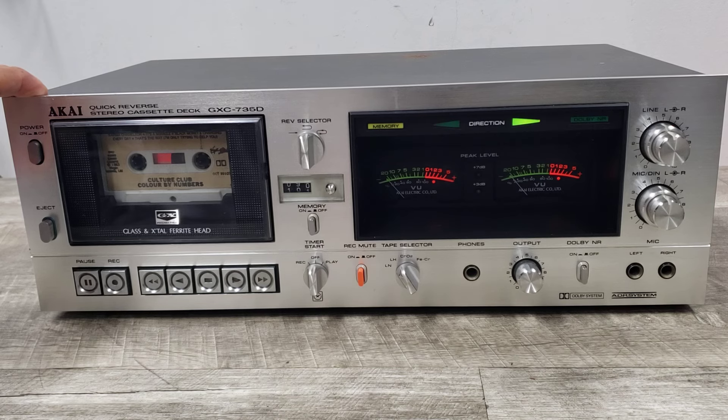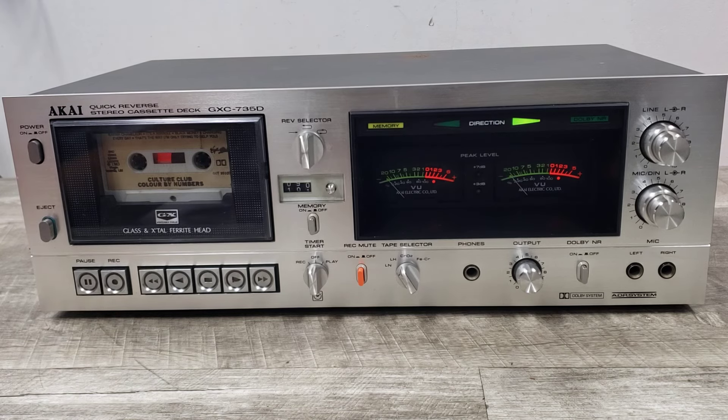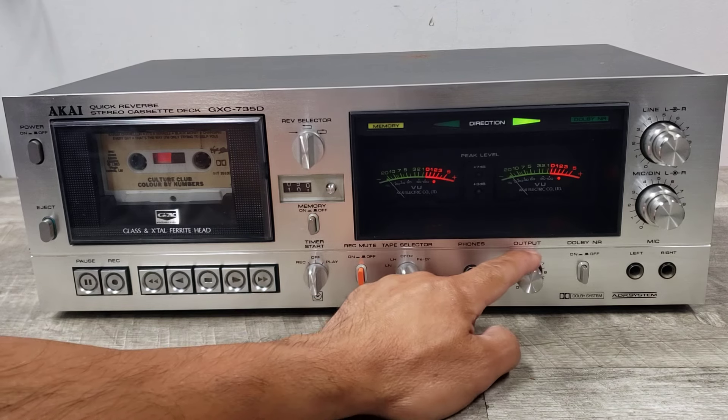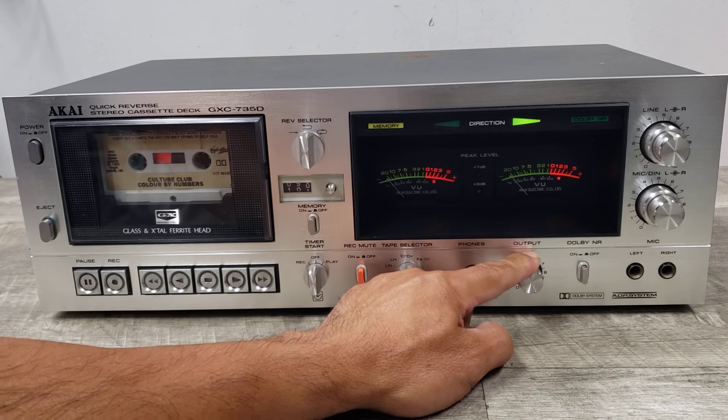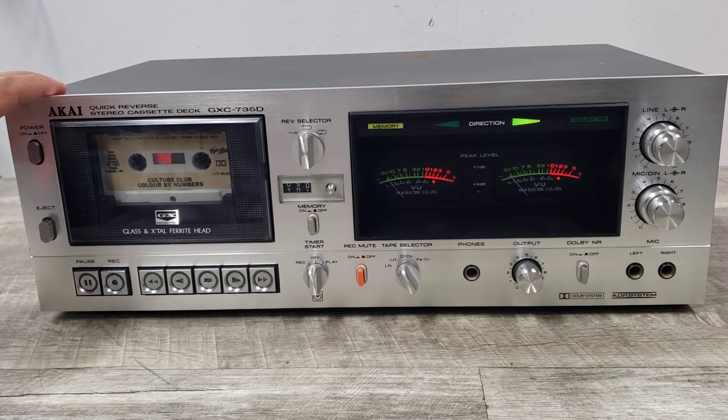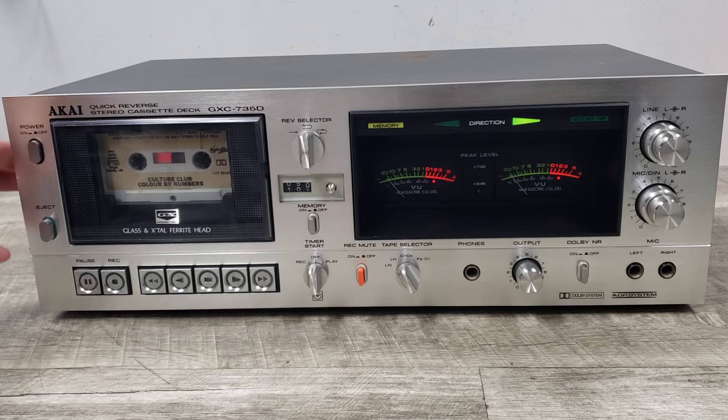It is a flagship piece by Akai. It was introduced in the time frame of 1979 and 1980. It's got a really cool VU meter and its own output knob. This is really a statement piece for Akai. I did take off the screws that hold the casing so I can open this up and show you what that looks like.